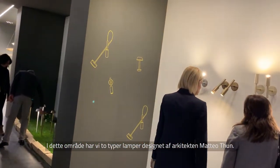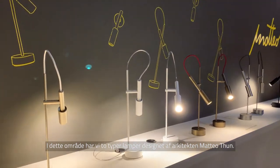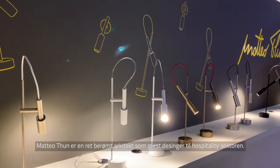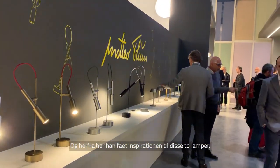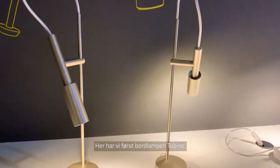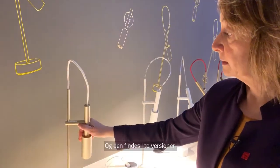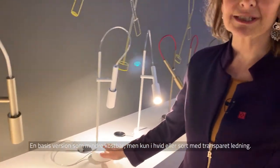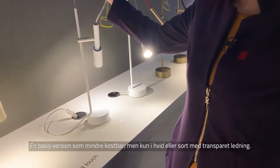On this side of the stand we have two collections designed by architect Matteo Thun — quite a famous architect designing mainly for hospitality. We have here a table lamp. It's adjustable and we have two versions. One is a basic version — less expensive — only in white or black with a transparent cable.